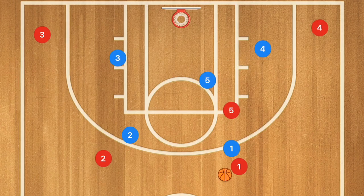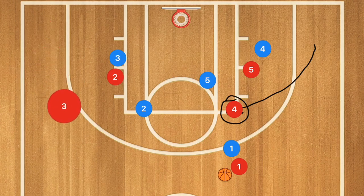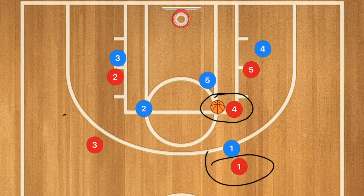This next option works against both a two-three zone and a man-to-man. We're going to have a corner pin down from player five as well as from player two. Player four will again be going towards that high post, and player three will be popping up roughly at a 45-degree angle off that elbow. Player one has the option to pass to player three or player four — our number one option is player four, with player three as the backup for the three-point shot.